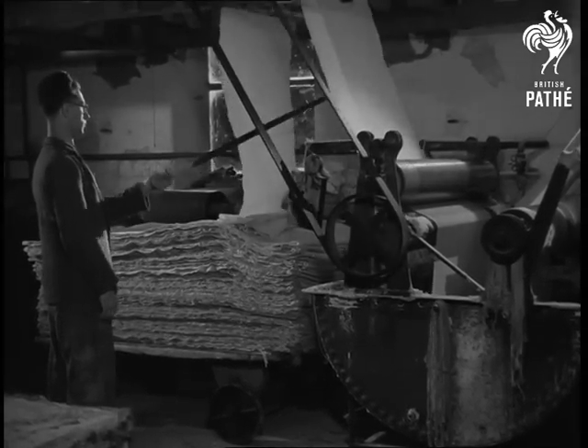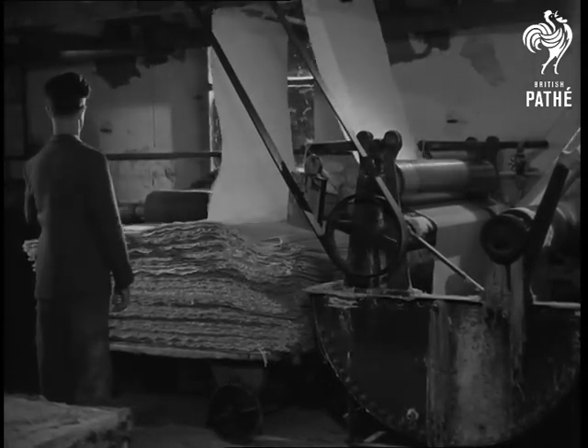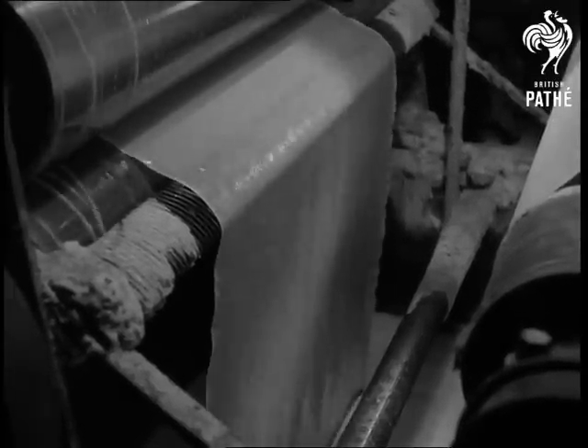The linen is guided over rollers into a vat containing a solution of caustic soda. It passes slowly through this solution, and between the rollers, which acting like a wringing machine, squeeze out the caustic soda.